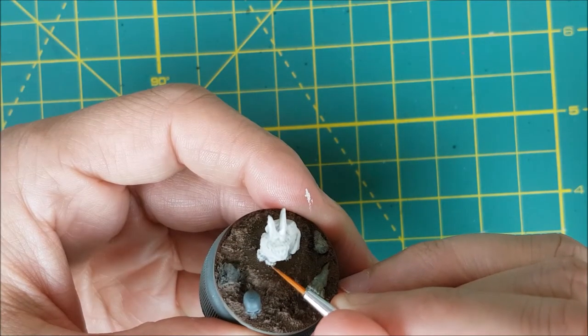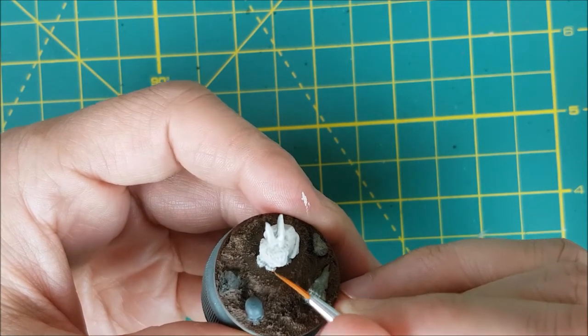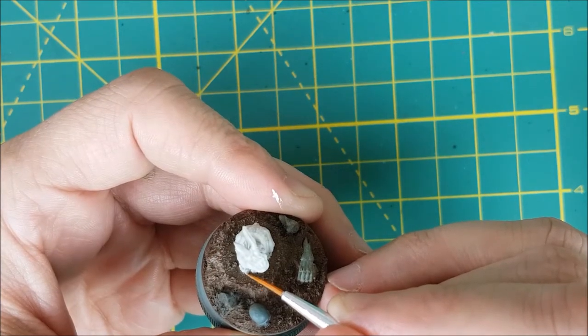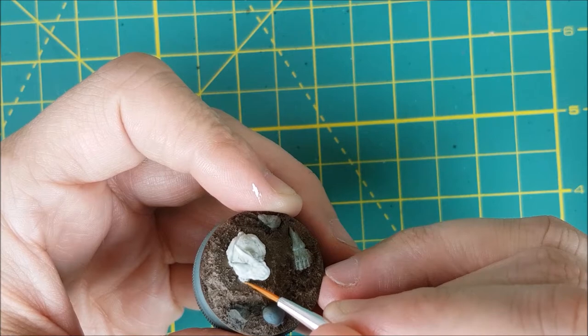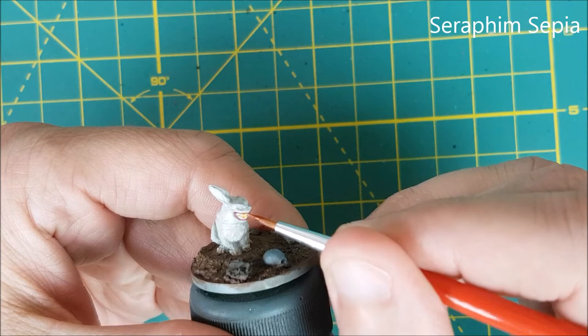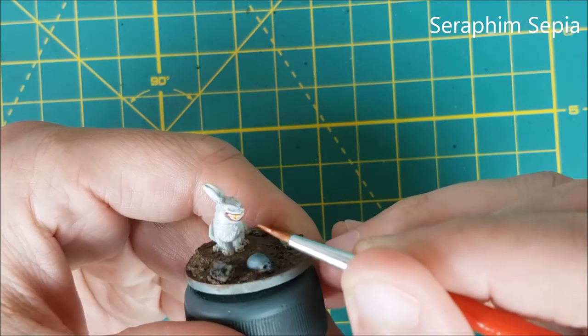Next I'm painting the nails with Carrick Stone. I wasn't too worried about them showing up, but if you want to see the nails better, you could go with something like Skavenblight Dinge or any really dark gray. Now I'm giving the teeth a yellow stain with some Seraphim Sepia.